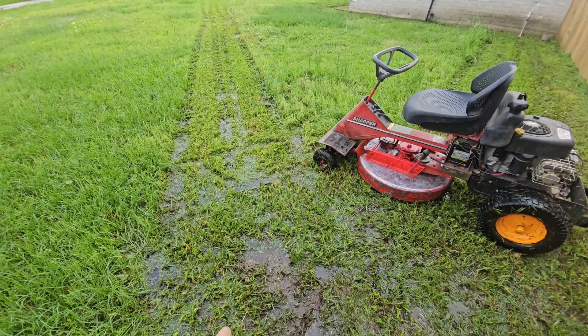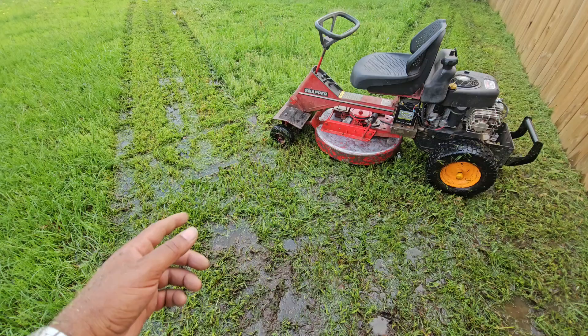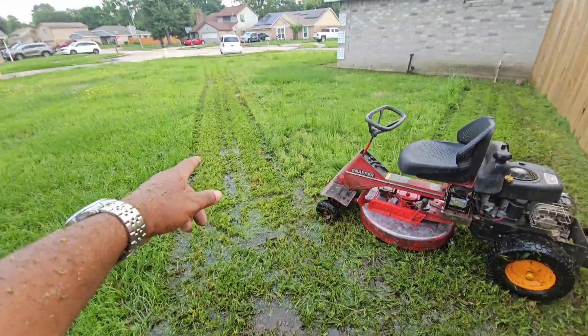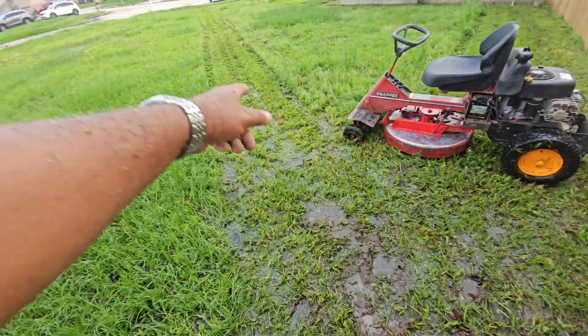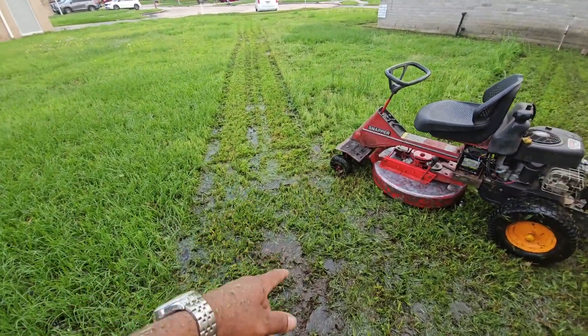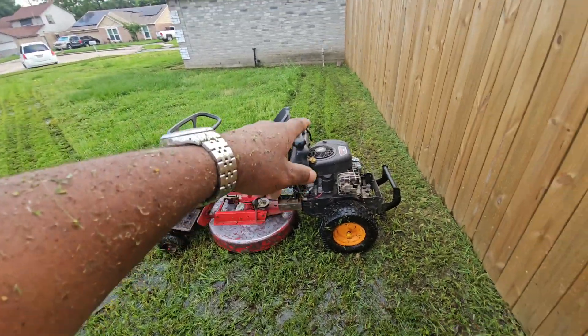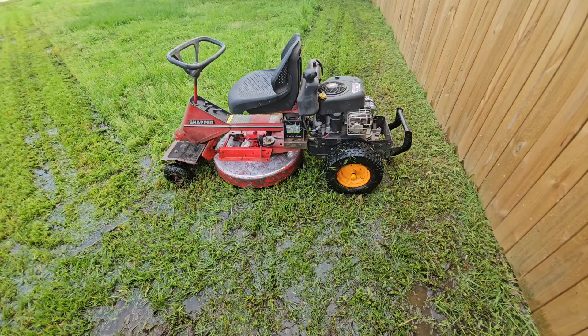Now with that other transmission — the original Snapper — once that thing gets super wet, that friction disc just won't work. Once that rubber gets soaked, you need the friction and it ain't gonna happen riding through this wet grass.